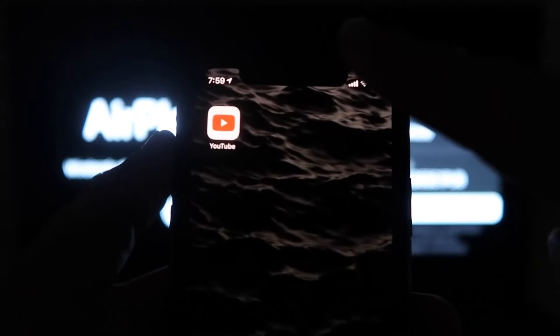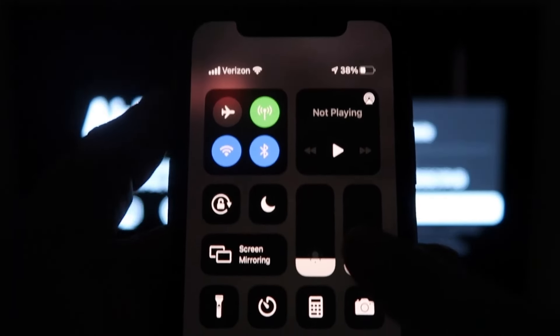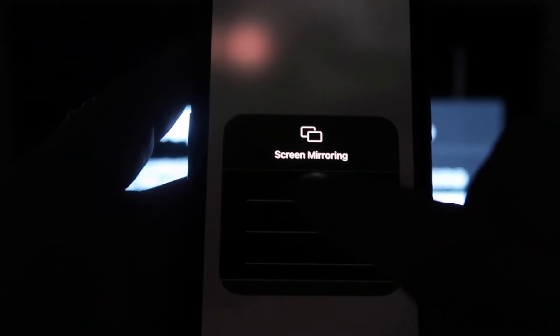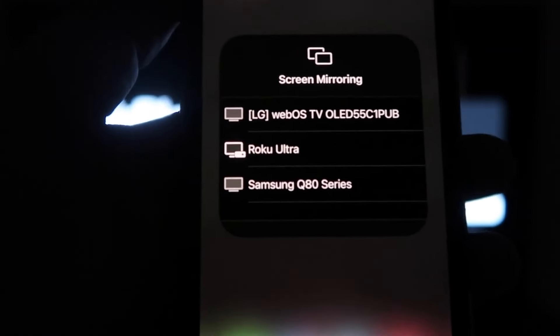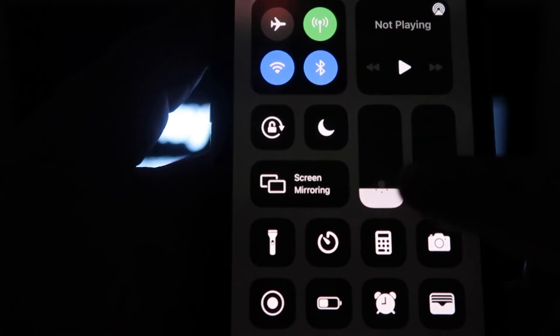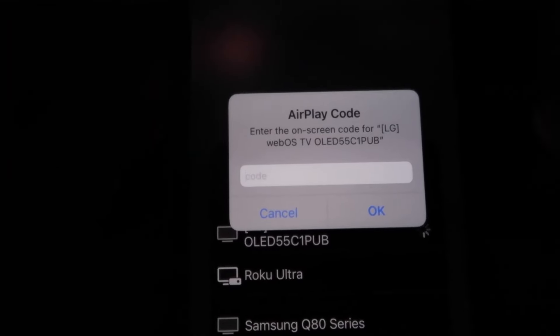Once you're on this screen, grab your iPhone and swipe down from the top right to open Control Center. You'll see an option that says Screen Mirroring — click on that and it'll bring up all the options of where you can screen mirror your iPhone. Select your LG TV from the list, and a passcode will come up. Type in the passcode shown on your TV into your iPhone.